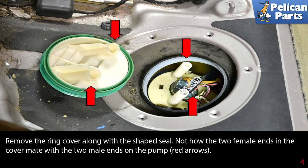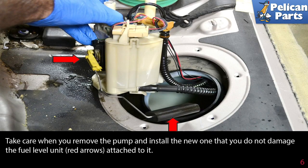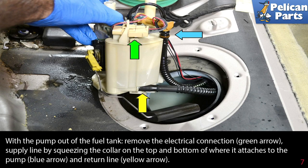Remove the ring cover along with the shaped seal. Note how the two female ends in the cover mate with the two male ends in the pump (red arrows). Grasp the pump and lift it from the tank. Take care when you remove the pump and install the new one that you do not damage the fuel level unit (red arrow) attached to it.